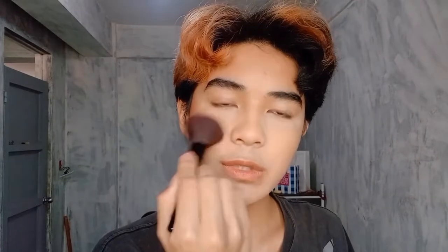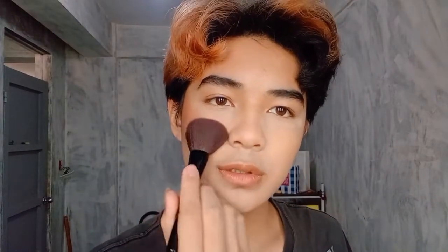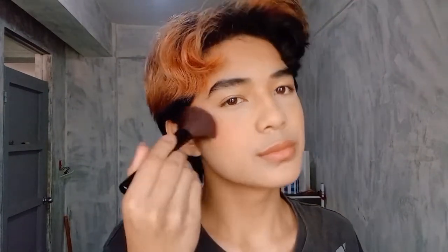I want to put the blush here — like my face is too large or wide. Just blend that. I'm also gonna apply it here, keep blending. I love putting it on the tip of my nose like this. And I'm adding it to my chin and forehead too.